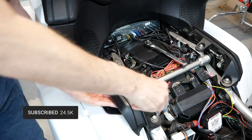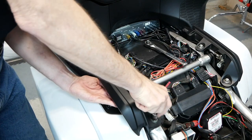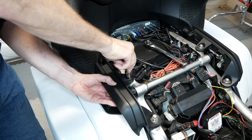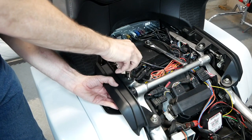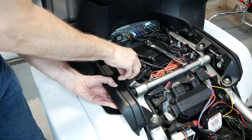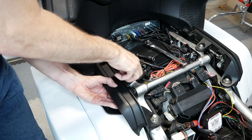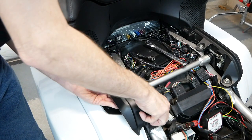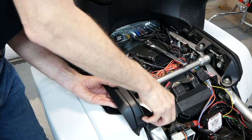You want to hold your hand under here to support the rail as you remove these bolts because you don't want it to fall and hit your saddlebag. Remember, there are a couple of washers underneath here, so make sure that the washers and the bolts both come off.